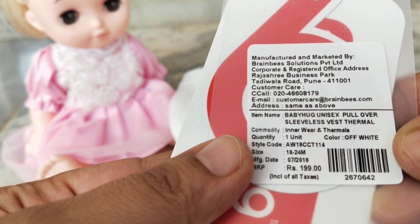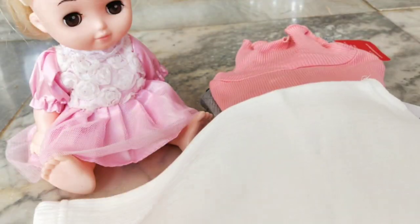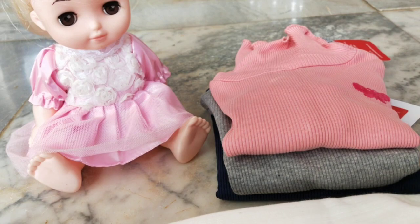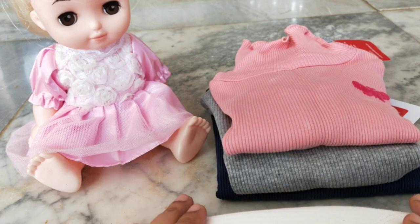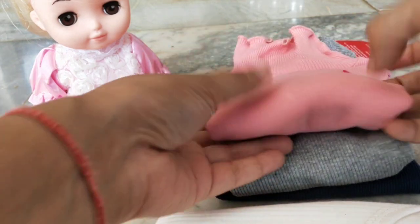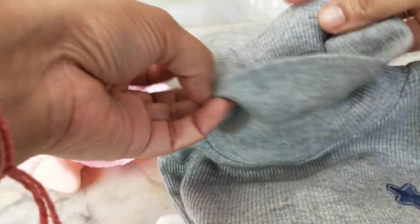The price of this is 199 rupees, color is off-white, 18 to 24 months. I bought these from firstcry.com, and on Firstcry the discounts are excellent — sometimes the same thermals you can get at a discount of up to 60 percent. I always wait for the discounts and then buy them. So I bought two sets of sleeveless thermals and then two of these pullover-style full sleeve thermals.